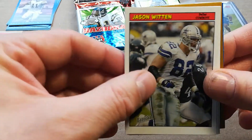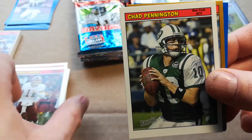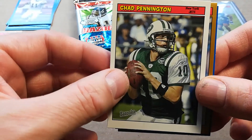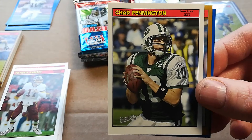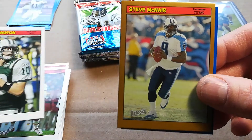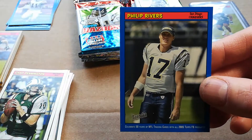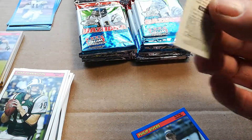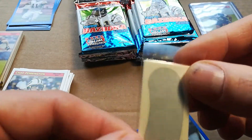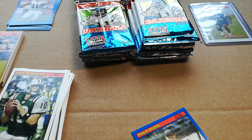Derek Mason, Jason Witten, Patrick Ramsey. Chad Pennington — speaking of which, the Bills picked up a backup QB who reminds me of Pennington before the shoulder injury, so that was a pretty good pickup in case Allen goes down. Steve McNair gold — rest in paradise. And what's this? It's an actual eye patch that you put on your eyes — that's cool, my son will probably be into that.